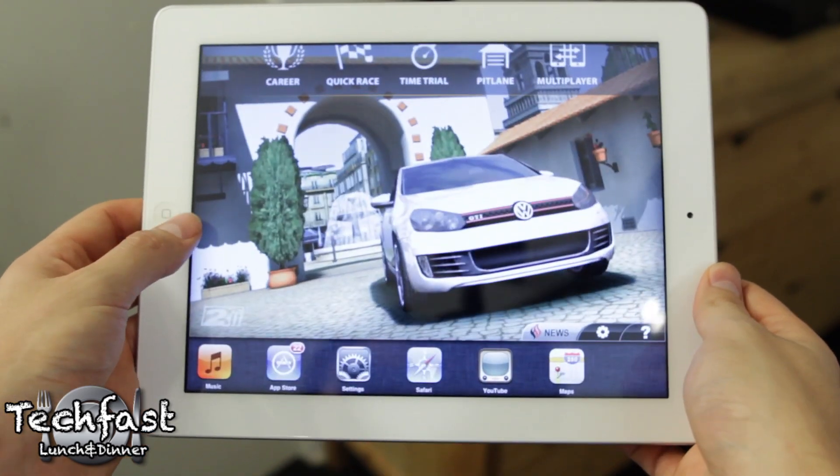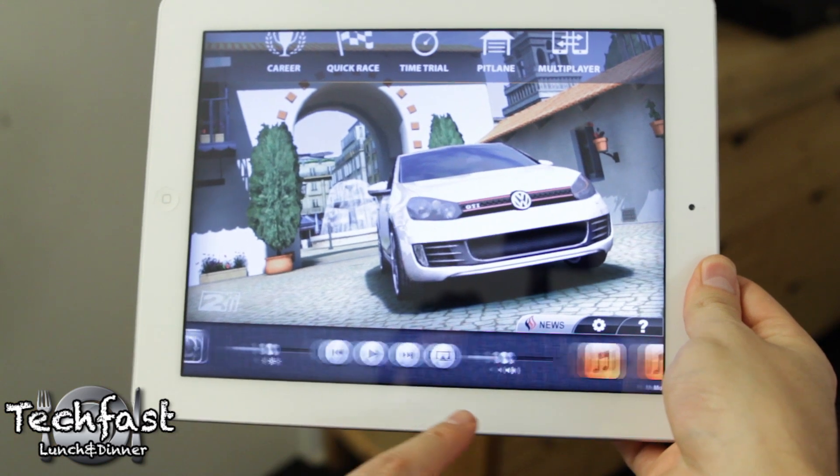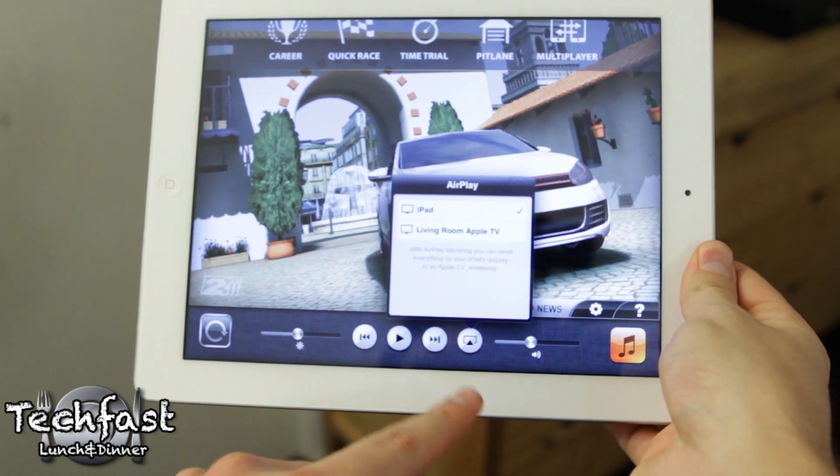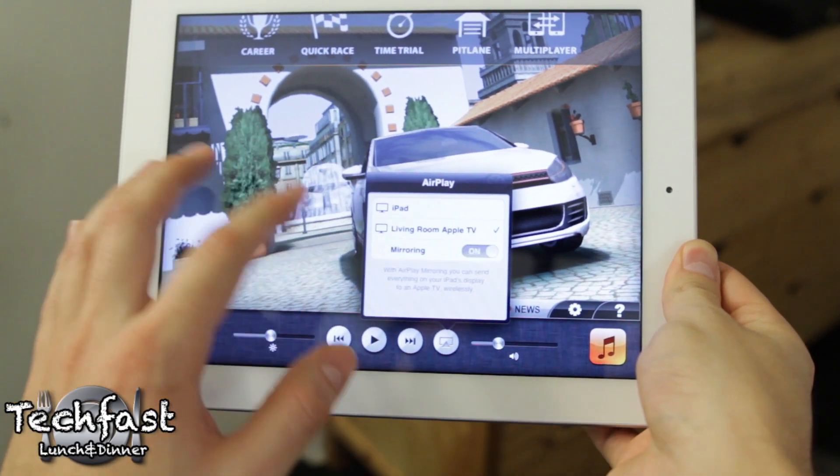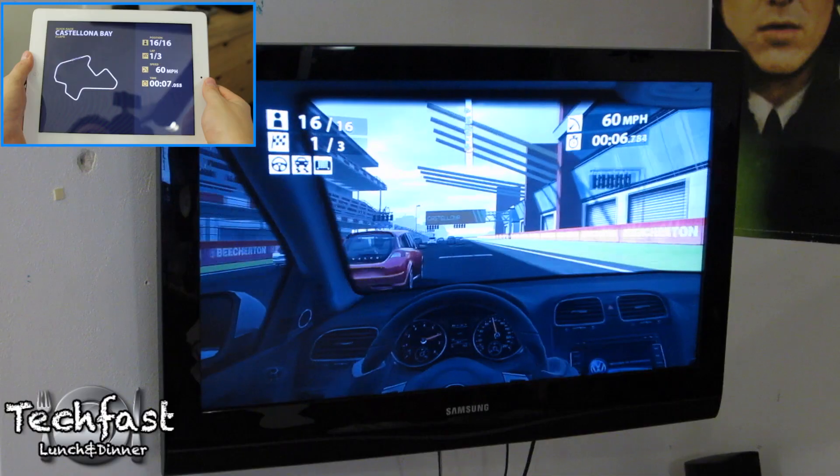To set this up, once you have the game running, double-click the home button, swipe over, tap the AirPlay icon, and then select your corresponding Apple TV. Select mirroring and you are all ready to go. You can see the game moves over to the TV and the iPad becomes a controller.